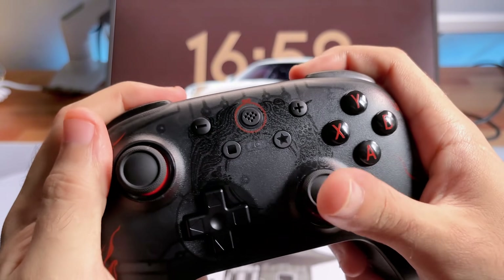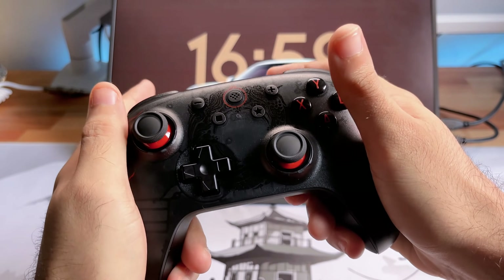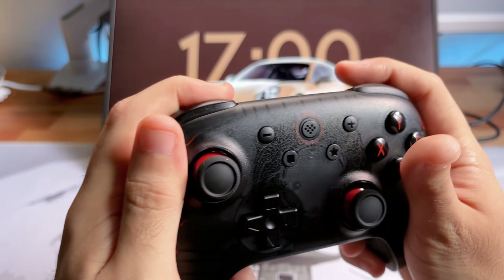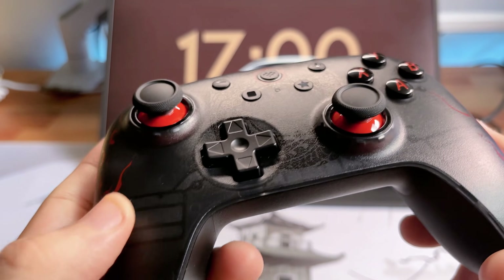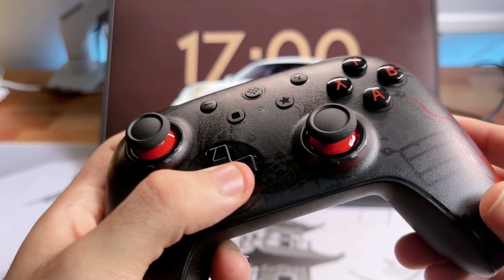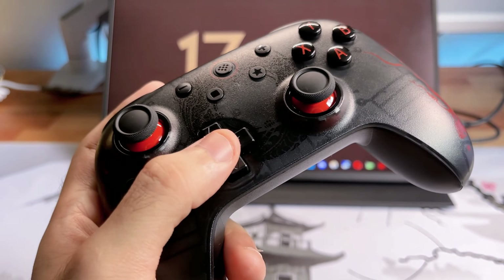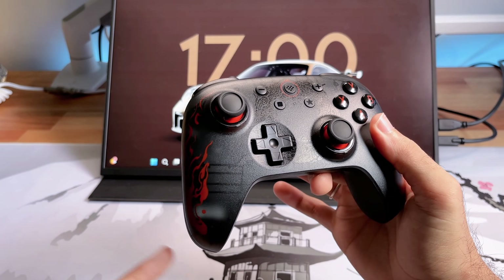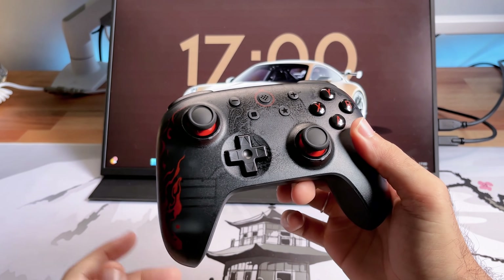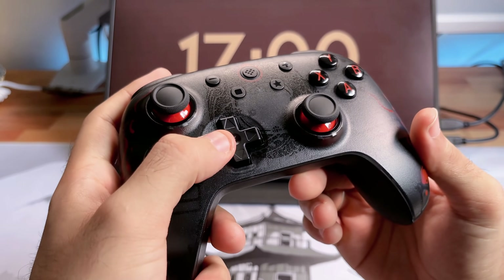Eu não achei muito interessante, mas talvez seja questão de costume. A maioria dos controles que testei tem um botão aqui atrás para controlar, mas acredito que você consegue apertar aqui tranquilamente. Uma coisa que percebi com melhoria é a questão do Paddle — ele está mais elevado e a sensação de toque parece mais tátil, mais preciso. Não está mais aquele negócio molengo da versão anterior com dock. Eu já trouxe duas versões de dock, incluindo uma versão atualizada com hall effect na cor roxa. Esse paddle aqui eu achei mais preciso — tem uma melhoria, sim.